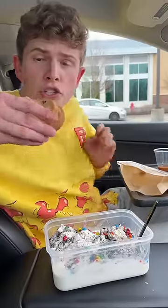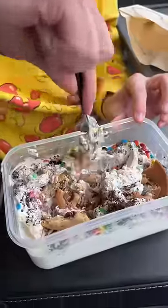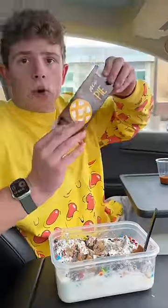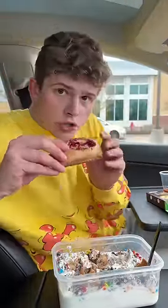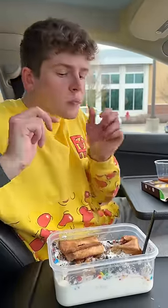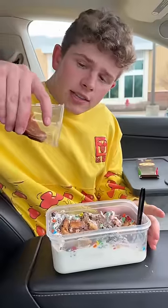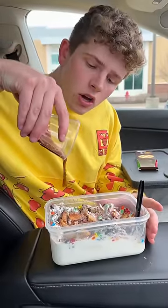Next, you need two chocolate chip cookies. Of course, had to get a good old strawberry pie. Now it's a cream pie. Lastly, we top it off with some caramel.